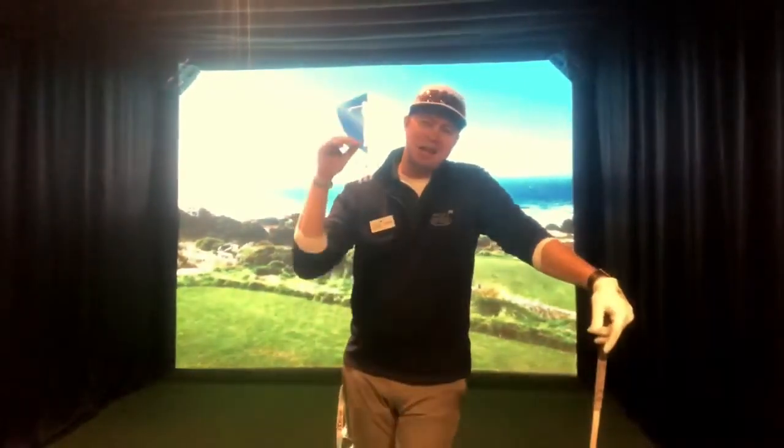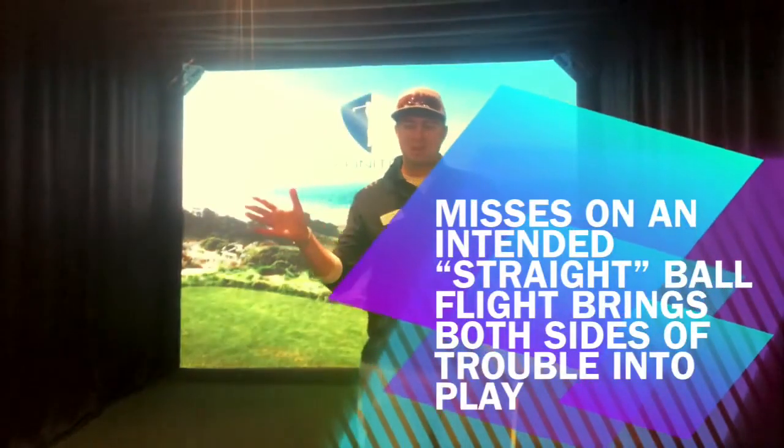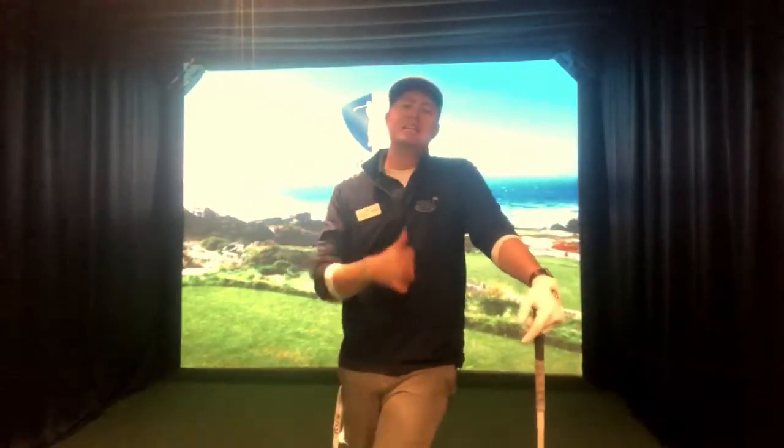You've got two of the best golfers in the world — Ben Hogan and Jack Nicklaus — they never hit a straight shot. And the reason being: when you hit a straight shot, you bring both sides of trouble into play. So find out what works best for you. Hit a draw. Hit a fade.